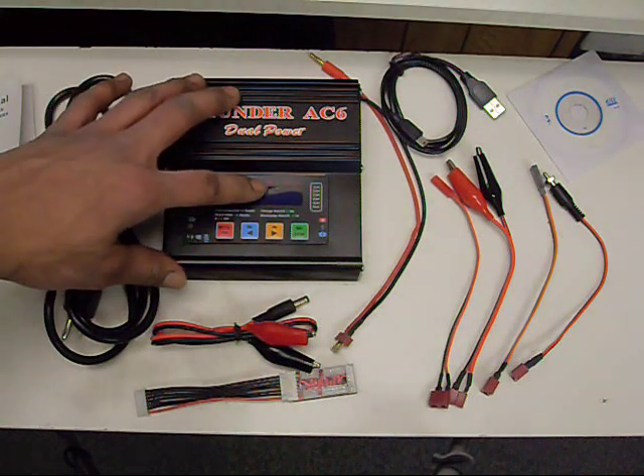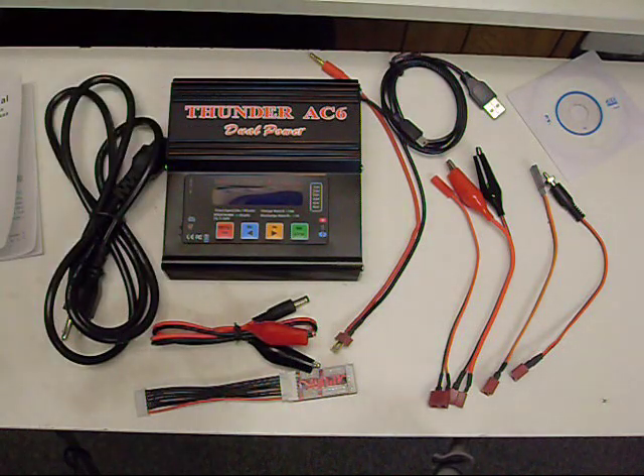This will also discharge your batteries, and it's also got a fast charge mode as well as a storage mode. Storage mode is really handy if you're not going to be using your batteries for a long time — it'll either charge or discharge your batteries until they're at 3.85 volts per cell, which is a nice voltage to store them at. As for the fast charge feature, I don't really recommend fast charging your lithium polymer batteries because it'll shorten their lifespan.